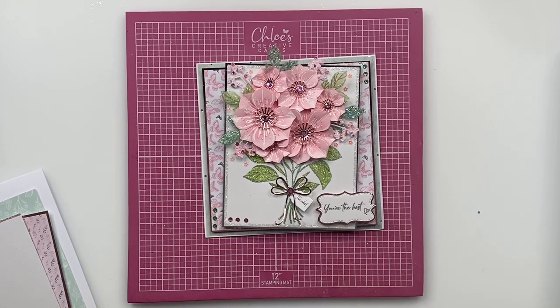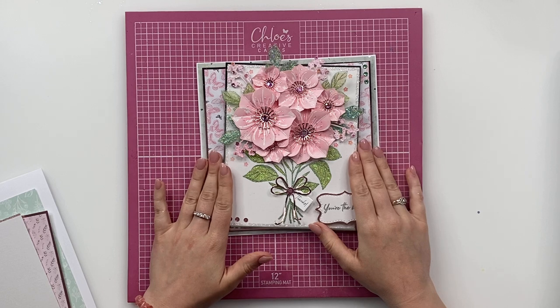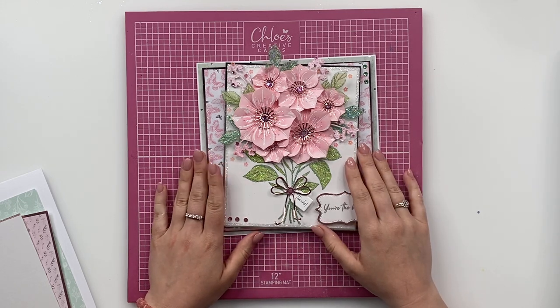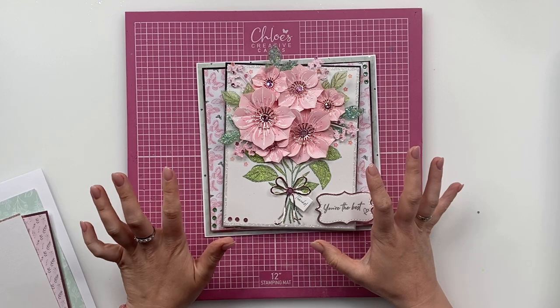Hi Crafters, it's Chloe from Chloe's Creative Cards and today I am super excited to be showing you how to create this gorgeous card using our new Build a Bouquet collection. So we're going to do this card with a little bit of a twist on it. On this one we've actually used the papers from the Beautiful Butterflies paper pad, but to change it up I'm going to use the brand new Beautiful Bouquet papers because they are absolutely gorgeous. So we're going to dive on in and get started.